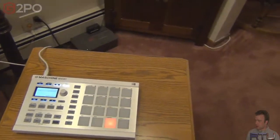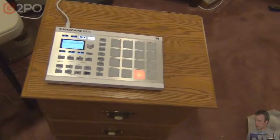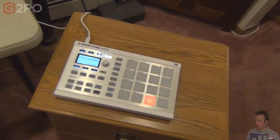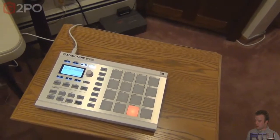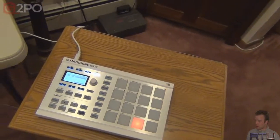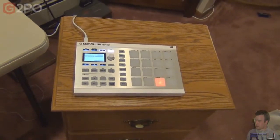So I go install the software, plug this in — looks pretty, looks nice. But as I'm using it, playing around with drums, loading samples, seeing how it works, it keeps resetting. I'm like, what the fuck is this? It would power off, turn back on, work for two seconds, power off again, turn back on. Eventually the software that the machine comes with would lock up, so I'm like, what's going on?